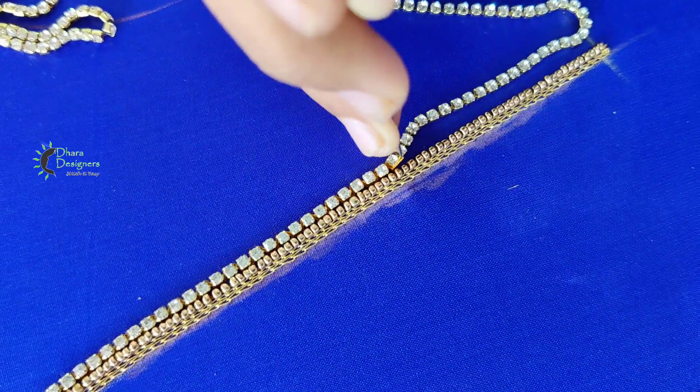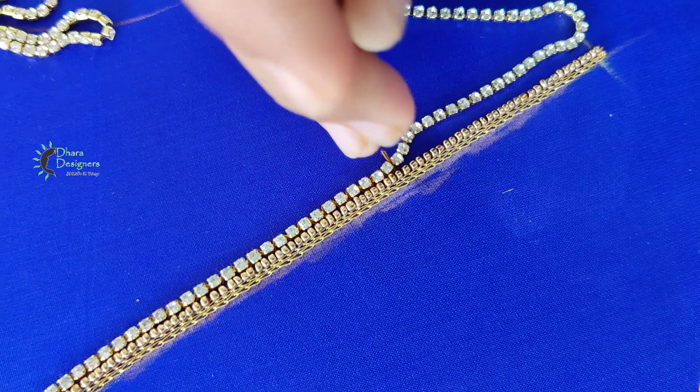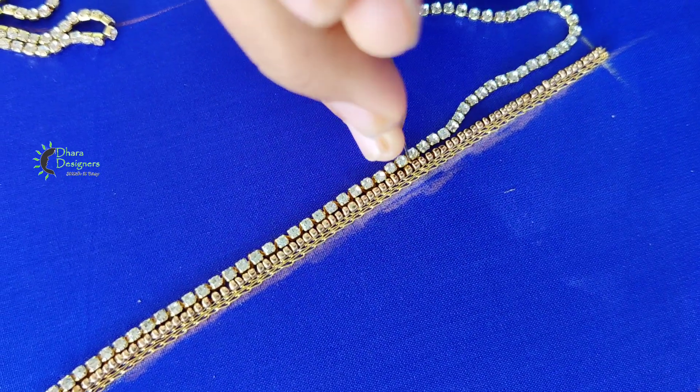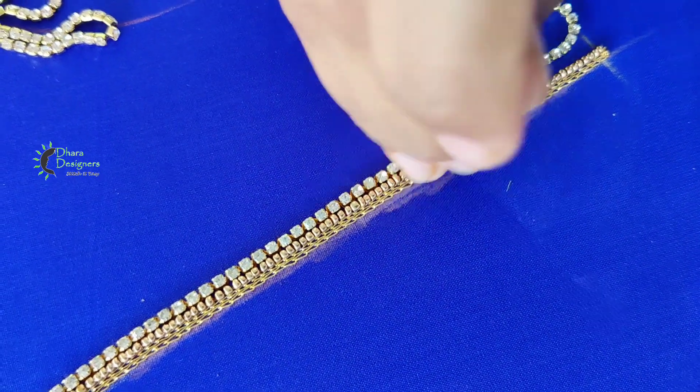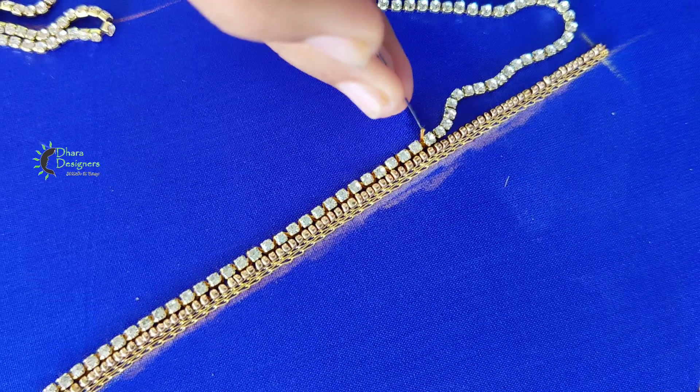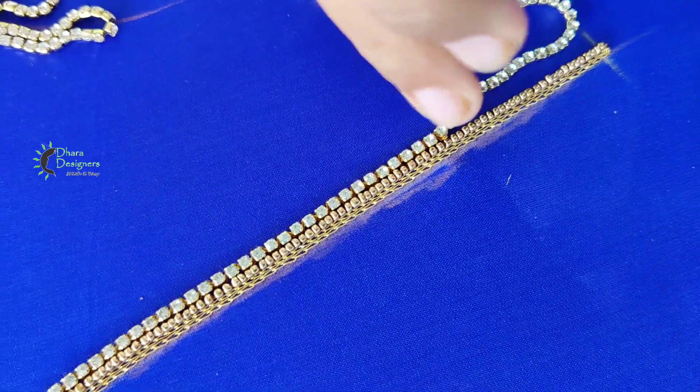We are going to make the neckline and finish the other side. We can glue it this way. To finish this, we can add the lines — the lines will go straight. Even if I make a neckline, I will not have a finishing on one line.